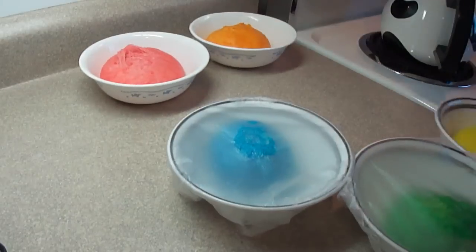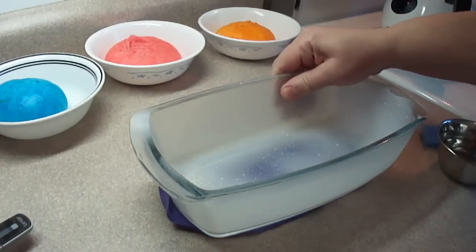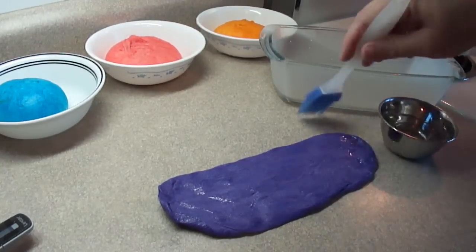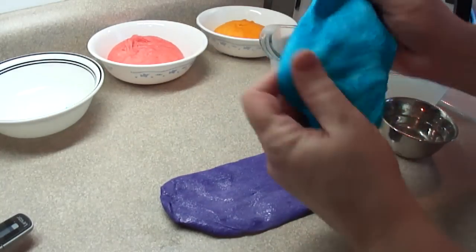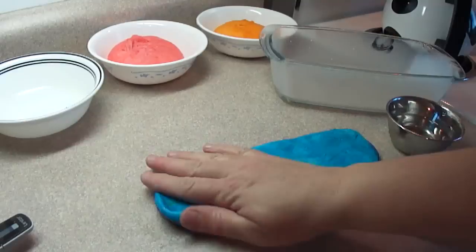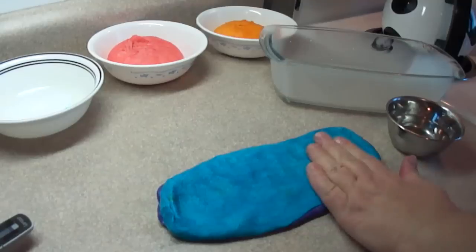Once the dough has a chance to rise until it is doubled, you're going to assemble the loaf. Starting off with the purple, roll it out until you get a rough rectangle shape about the size of the bread pan you're using. Then brush the top surface of the dough with a little bit of water using a pastry brush — the water is going to help keep all those layers stuck together so you don't get giant air pockets between the layers. Continue to stack the layers, putting a little bit of water between each one, and try to press out any air bubbles you can find.